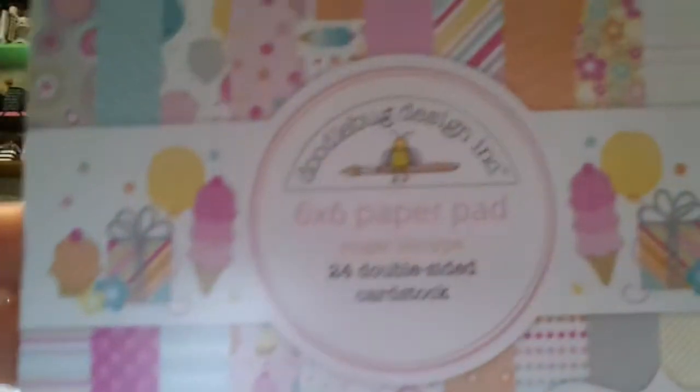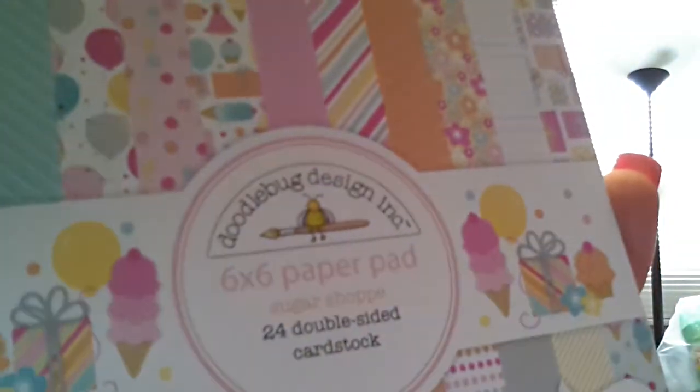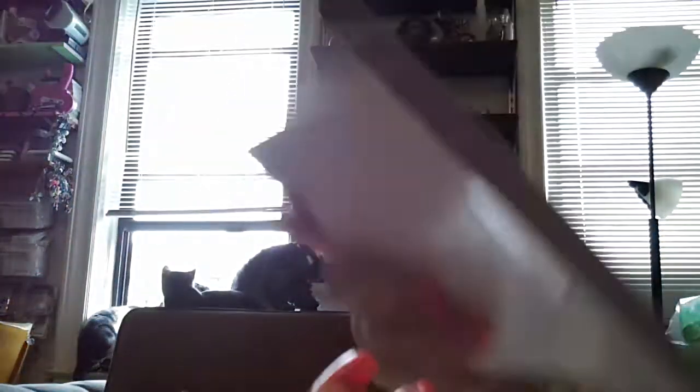This last one is from Old Scrapbook Steals — she forgot two things in the order so she has to send them. I also got Doodlebug — I'm obsessed with Doodlebug right now. I got the Doodlebug Sugar Shop paper. It's double-sided with a lot of cupcakes and ice cream cones — really cute stuff for birthdays, spring, anything. I just think Doodlebug makes the cutest paper.